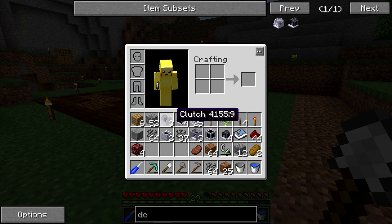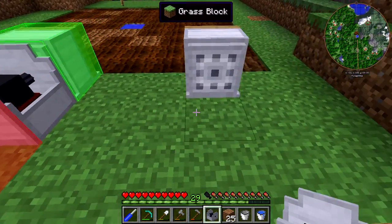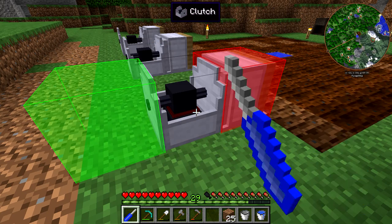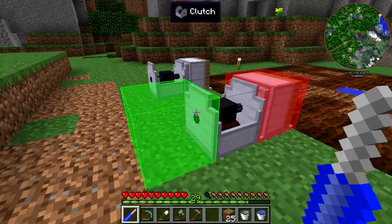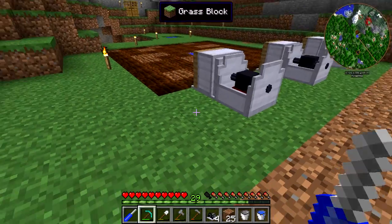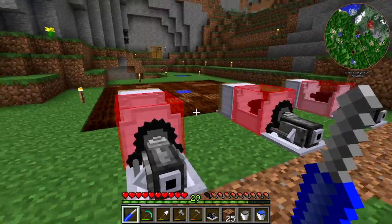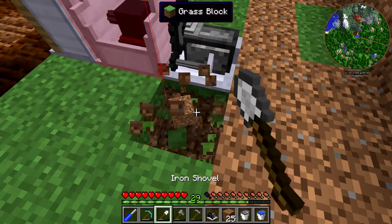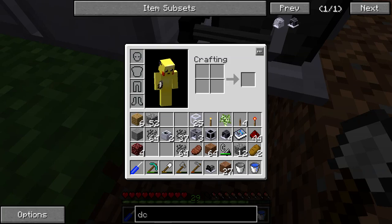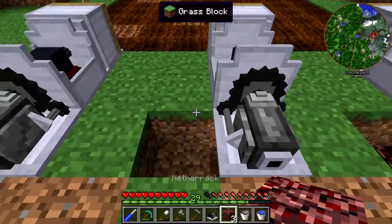So first things first, we're going to take the clutch right here and set these up — we do need to flip these around with the screwdriver. We want the red to be on red. Then we want the steam engines to go right behind these and flip those once we get them down. Now we just got to dig out below these and set up the netherrack. I will wait to light it until we start getting water pumped into them, because if you get them too hot and then put water into them, they'll just kind of explode — I believe it's around 100 degrees Celsius.